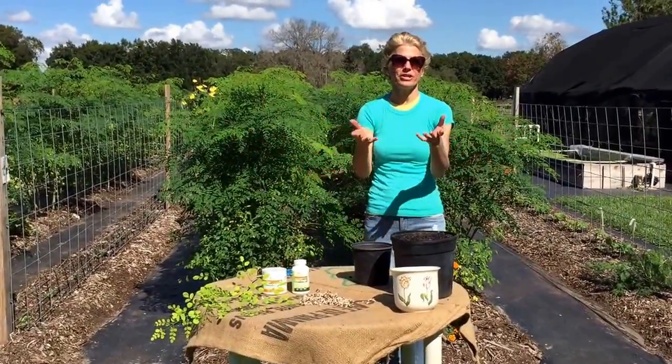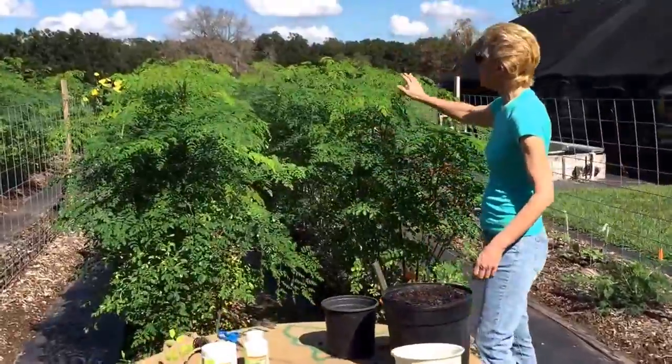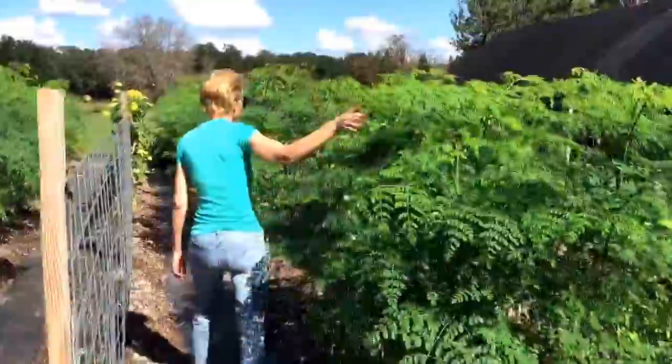Hi, thank you for joining us. This is Jennifer with the Land of the Light. Great things are happening here. This is our Moringa hedge. Check this out. Is that awesome or what?